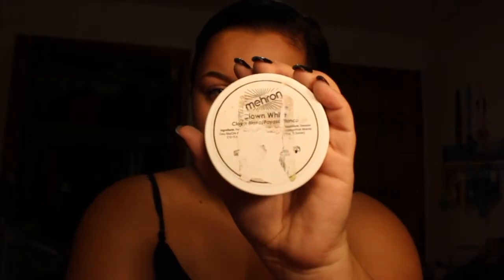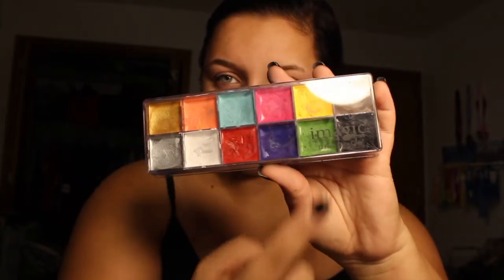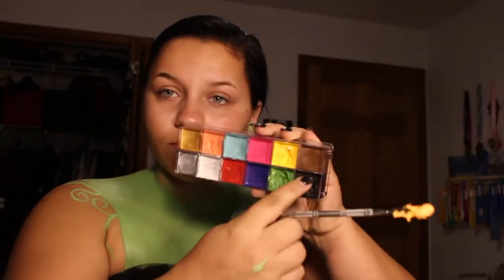I first started off by mixing Mehron clown white cream paint with an iMagic green cream paint to make the lighter green that you see on my chest and neck. And since cream paints don't dry down, I put a layer of translucent powder over it just to make sure I didn't smudge anything while I was doing the rest of it. Then I took that same white and mixed it with a yellow and peach color to make a yellow creamy base for the pumpkin.